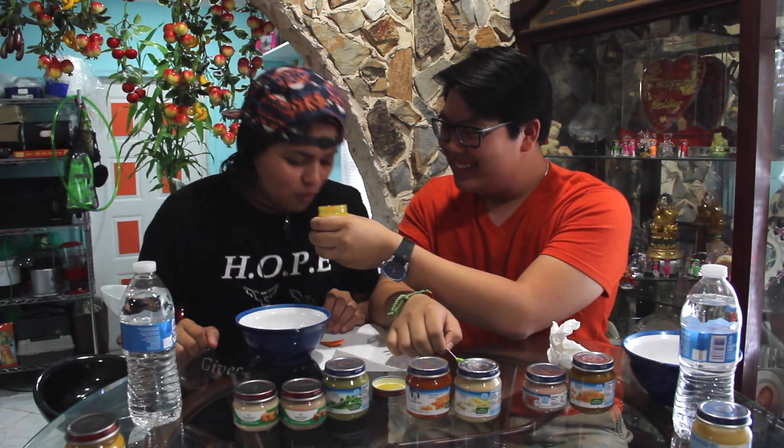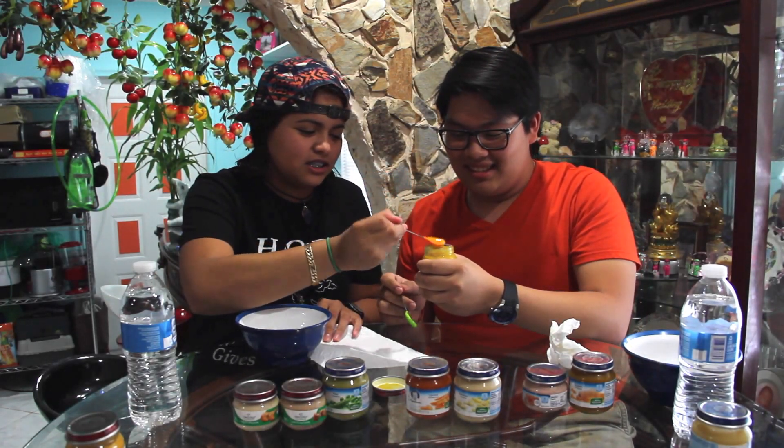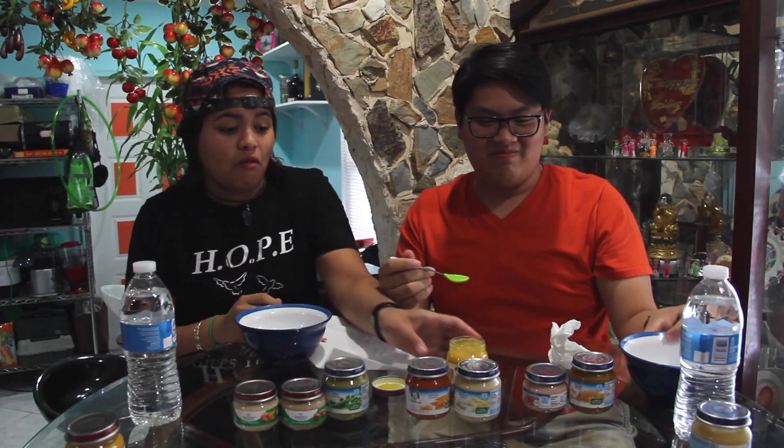Oh, it smells good! I don't know what you're complaining about, it smells sweet. It smells like meat... it smells like macaroni and... no, it smells like fruit or something. I just looked — ready? One, two, three. It's pretty good. What is this? It's mango! I would never have guessed mango, I would have guessed macaroni and cheese. It's actually really good.